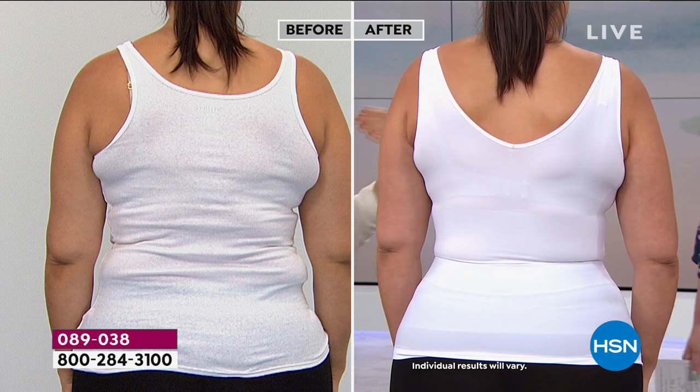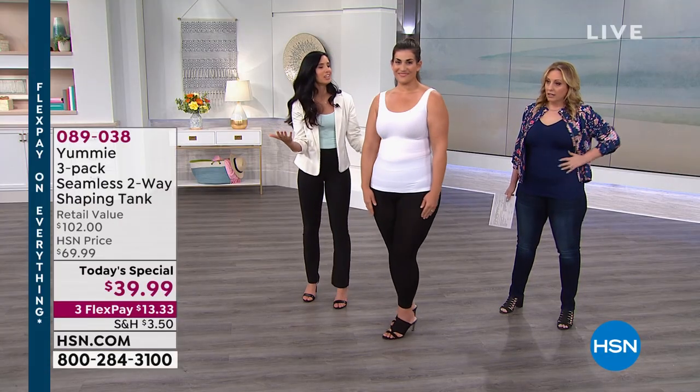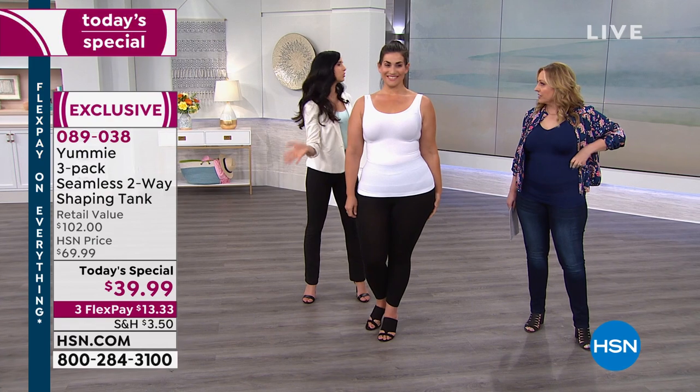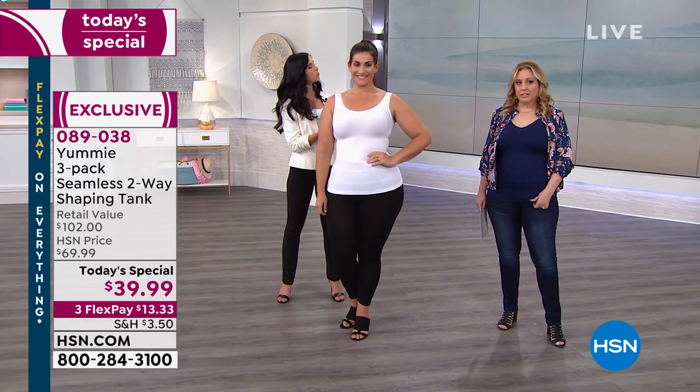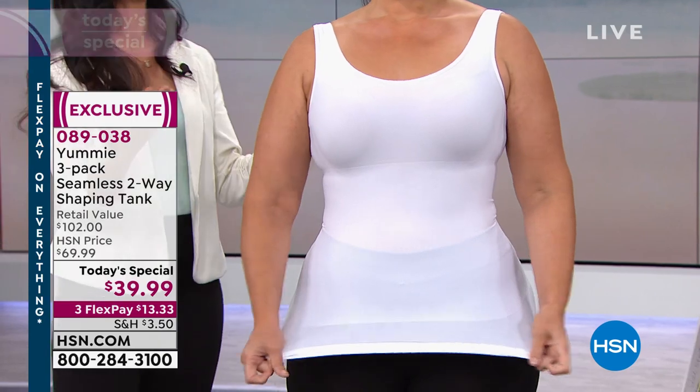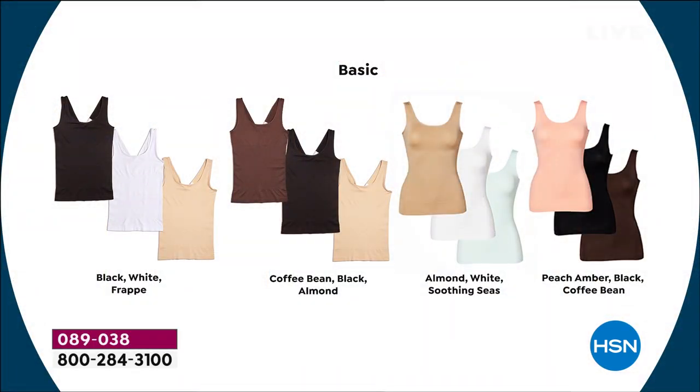This is truly a shaping piece if you're true to size. If you size up, you're really just going to get a tank that smooths you out and keeps you looking amazing — you could still layer over it. All those color packs come with a neutral. And these wash and wear well — the navy doesn't wash out or fade, the white tanks don't get yellowy. That's the great thing about Yummy: you wash them, dry them, and get back the same tank you put in.